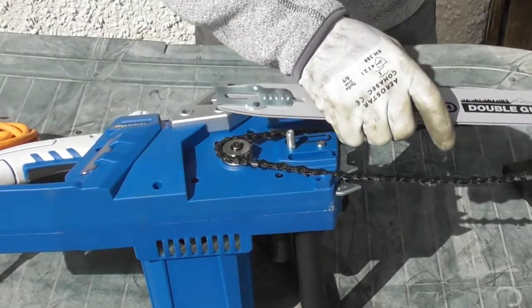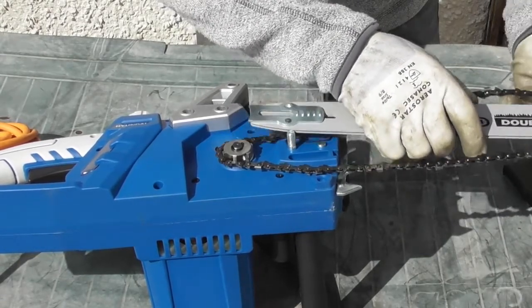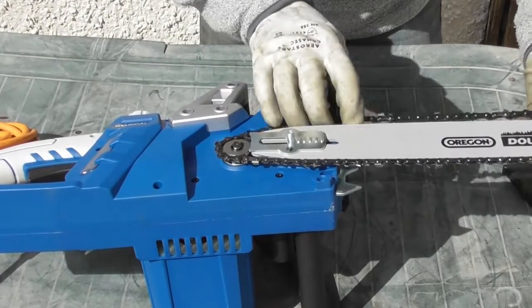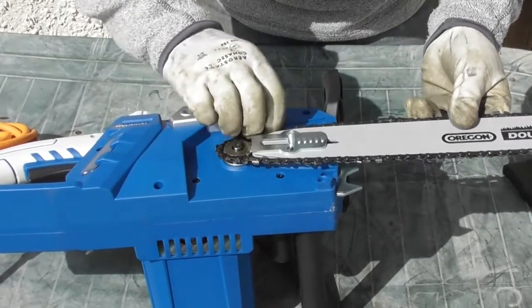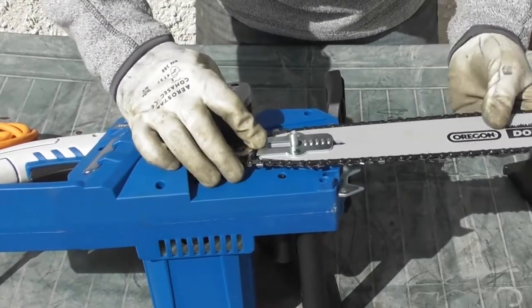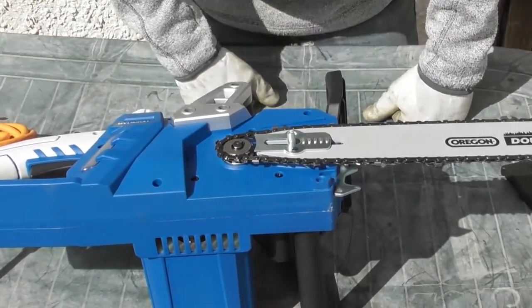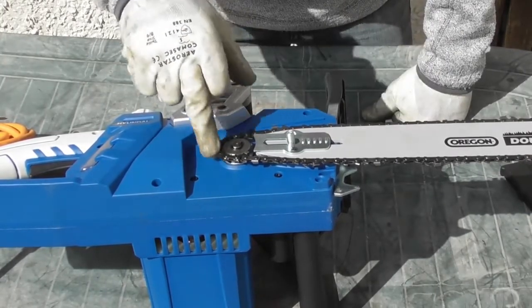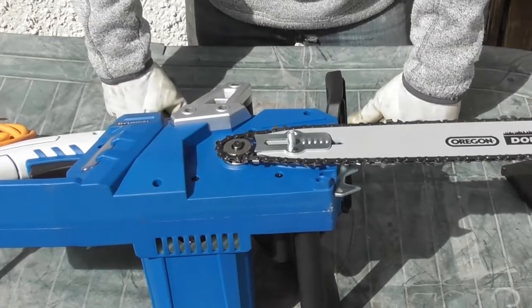Now I'm going to take the bar and, starting from the end of the chain, locate the chain into the groove in the bar, gradually bringing it down and locating the chain all the way around. There we are — the chain is around the pulley and in the groove all the way around the bar. The simplest way to do it is to fit the chain onto the pulley first, then fit the bar, then tuck the chain into the bar. And that's it in its loose setup.